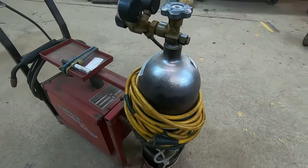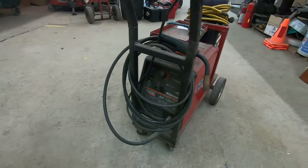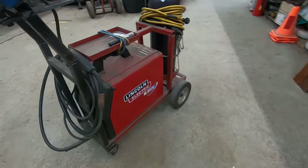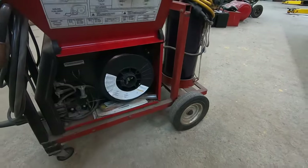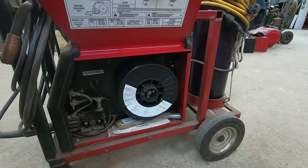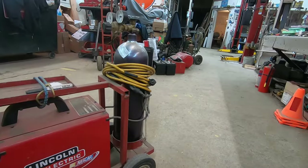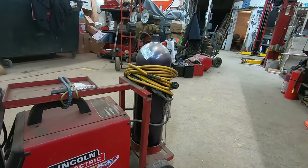You pretty much need a dedicated 20-amp outlet to run this thing. I've learned to weld on this machine. My brother has welded a lot with it. My dad's used it, and this thing just keeps coming back for more. It's been a really good welder. We've converted it over to the 11-pound rolls, which gives you way better deals. We're also using Stargon, which is a 75/25 mix. It's a great little machine.